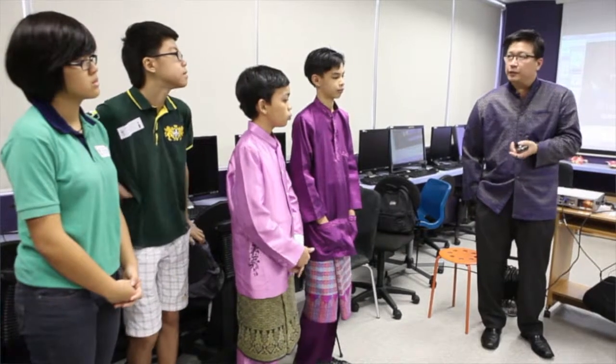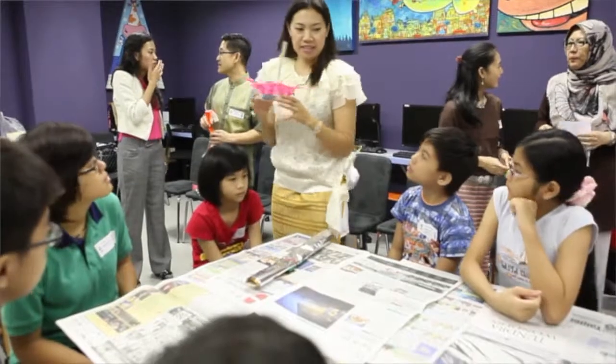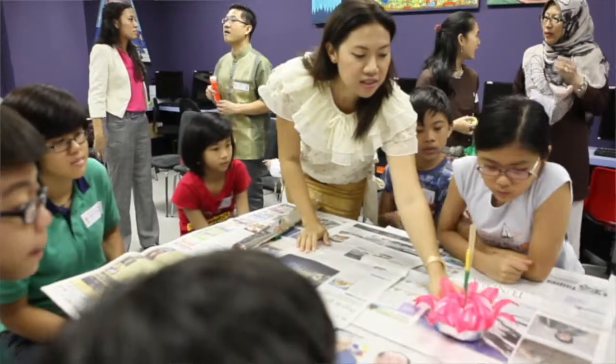For today, you learn how to make the lantern. This is part of the Thai festival called Loi Krathong Festival. It's somewhere in the middle of November every year.